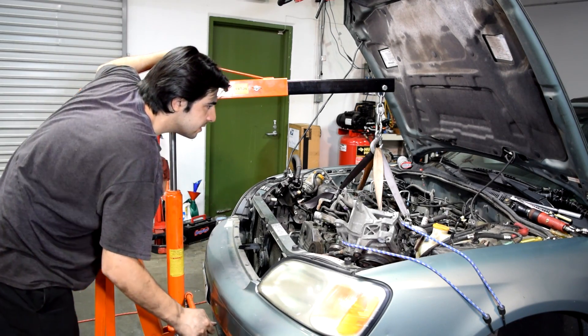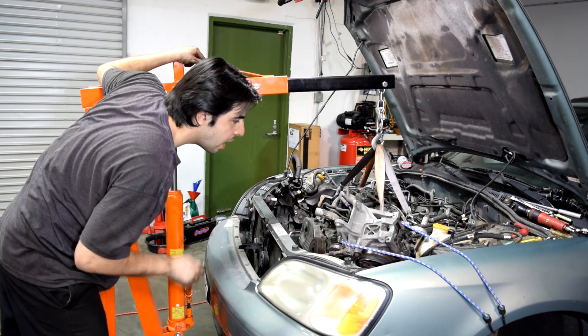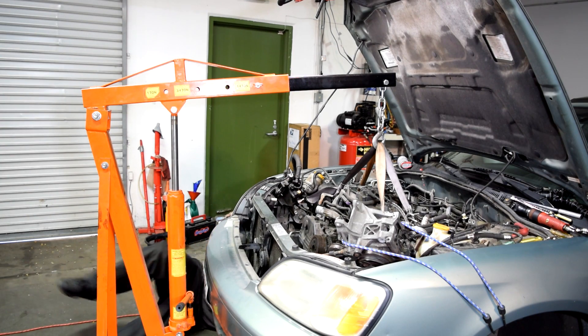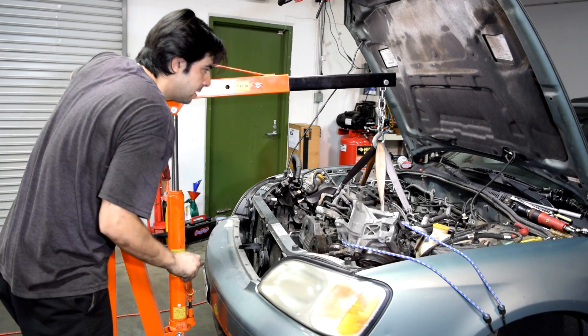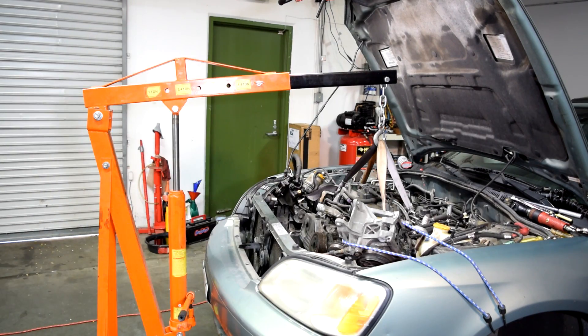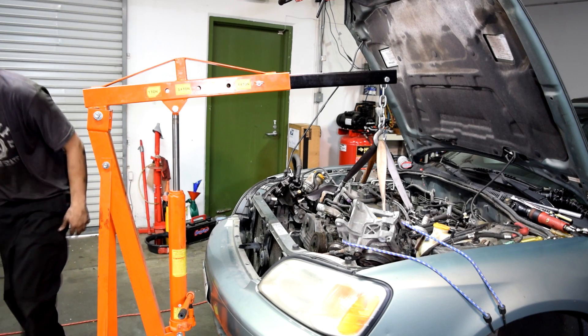Hopefully I didn't forget anything — we shall find out soon enough. We're going underneath to check. Just about another inch. Clear on this side. This side as well. Just going to get the transmission jack.